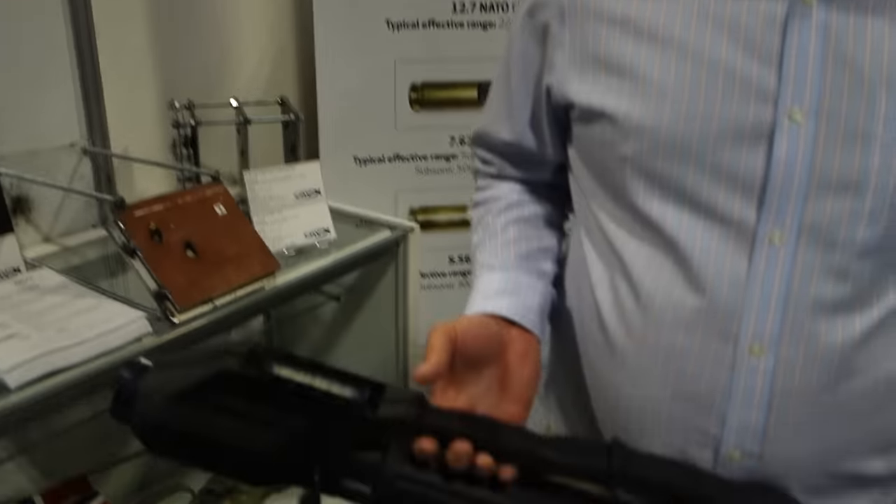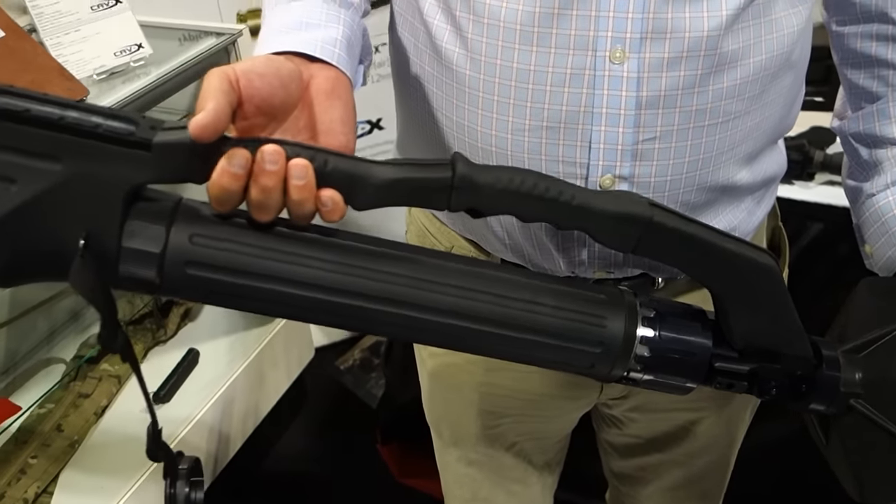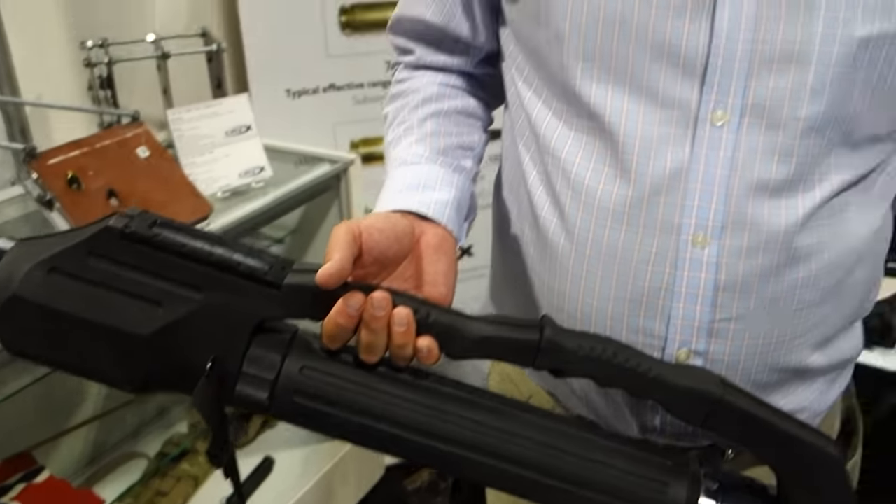You're watching defensereview.com. I'm here with Bill Perciballi of Armorworks, and we're here at the DSG Technology booth. He's going to show us this very cool lightweight mortar — a 60 millimeter mortar called the iMortar. Tell us about it, Bill.